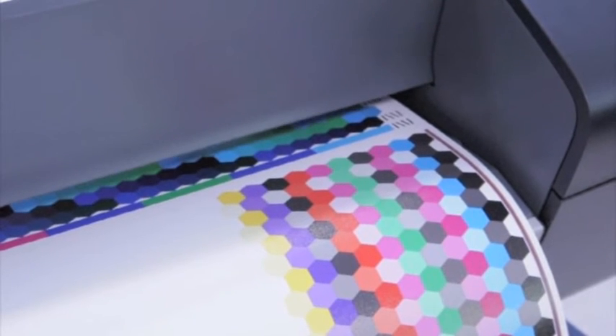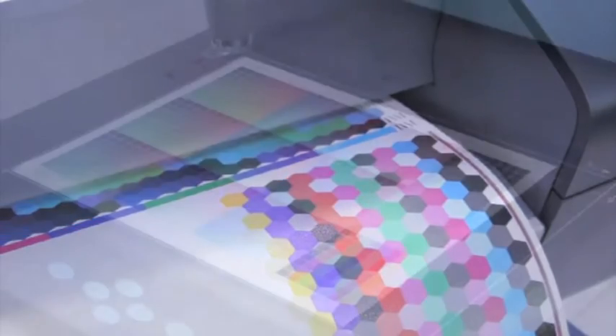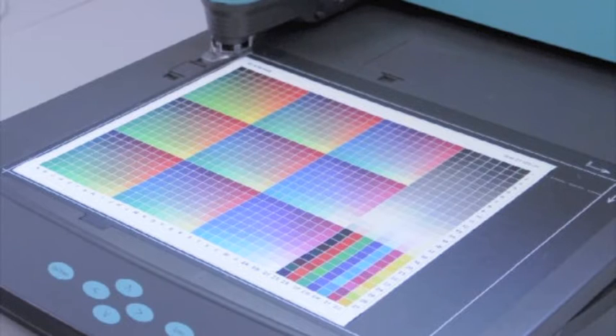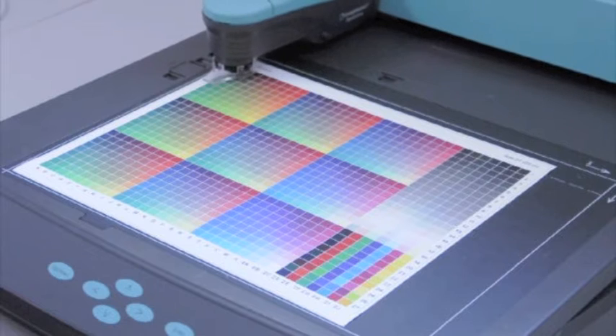The printer and the onboard system have printed the targets and read the targets and built the ICC profile. Now we're going to move to the Spectralino, pretty much the top end of printer profiling devices and software.